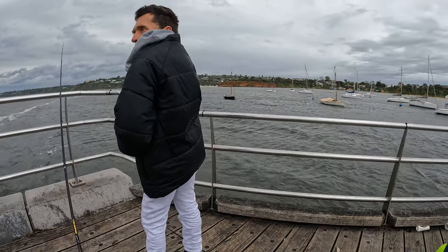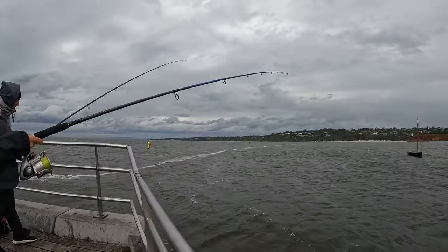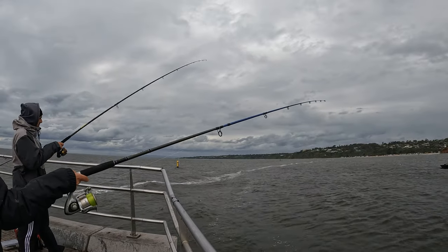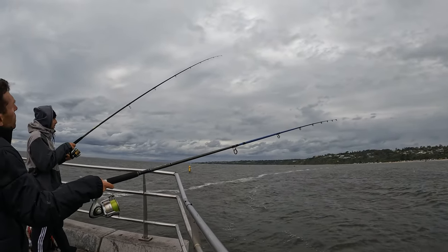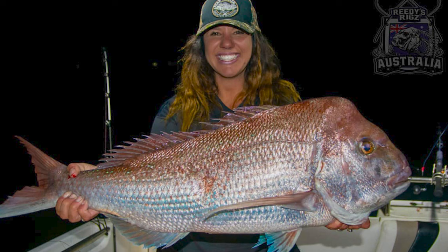Daz got onto a fish as well. The boys tell me that afternoon the pier erupted and they caught over 40 fish. What an awesome day — the Snapper Lord of Melbourne.